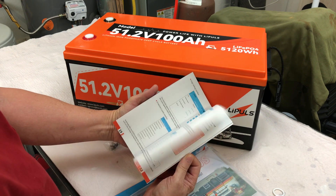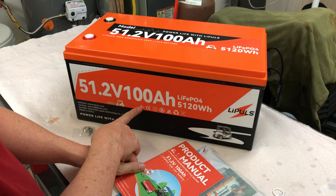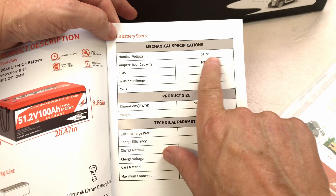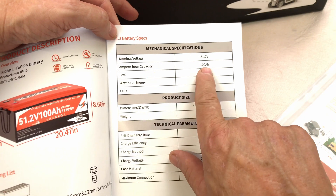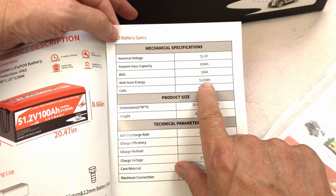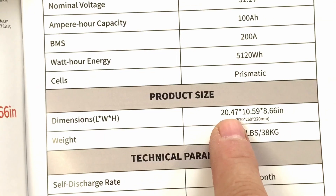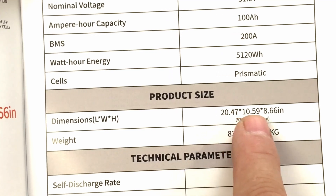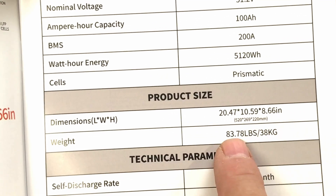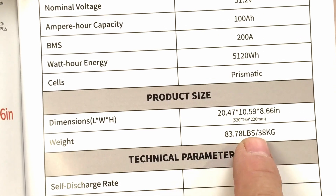The manual looks very nice, and I noticed Bluetooth listed in there. So this battery has Bluetooth, and there's also a service card. The specs: 51.2 volts nominal, 100 amp hour capacity, 200 amp BMS, 5,120 watt hours, and it has prismatic cells.